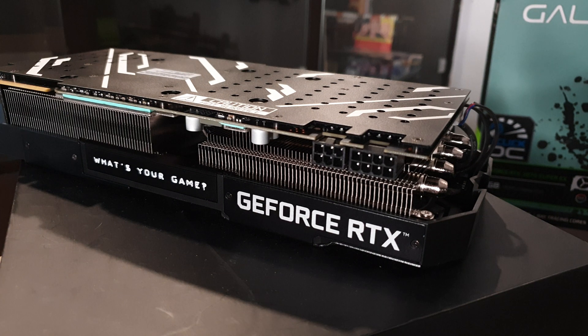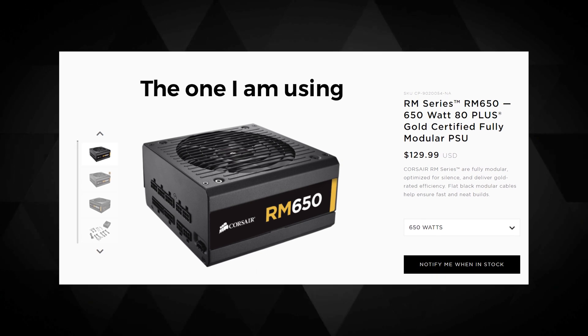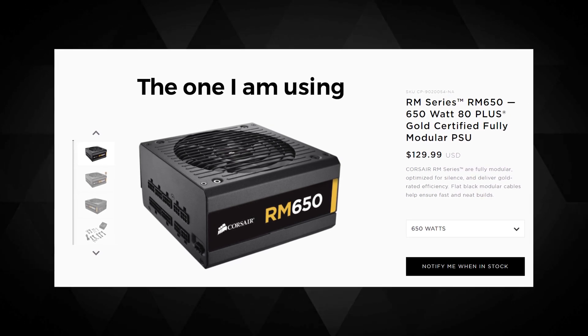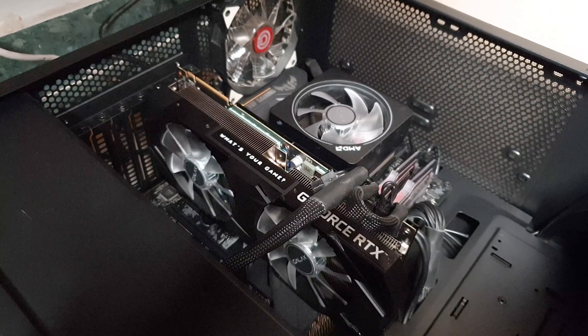There's text on the side of the card which would be mostly visible if you have a transparent side panel on your case — it reads "What's your game? Work. Work is my game." The GPU requires 8-pin plus 6-pin PCI power connectors, so make sure you have a PSU of bronze or gold standard of at least 600 watts plus. I can read all the specs but a simple Google search will lead to many websites covering that.